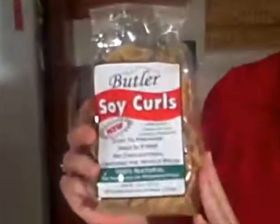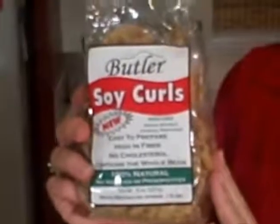Hi, this is Nancy Walker with another edition of Wisdom from the Kitchen. Tonight we're going to talk about one of my family's favorite meat replacements. It's a product called Soy Curls and it's put out by Butler Foods. It comes in a package similar to this. You can also get larger sized ones, but this is a great product.